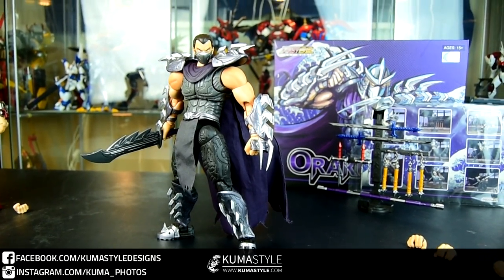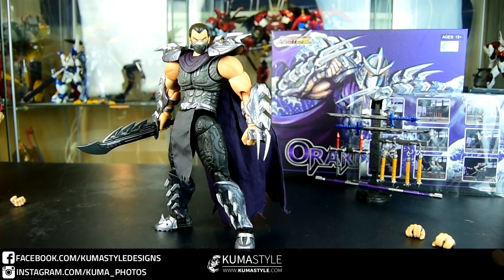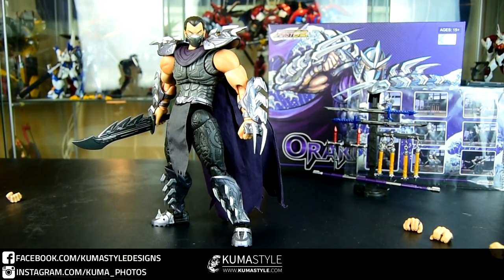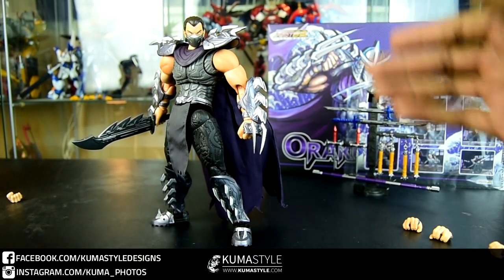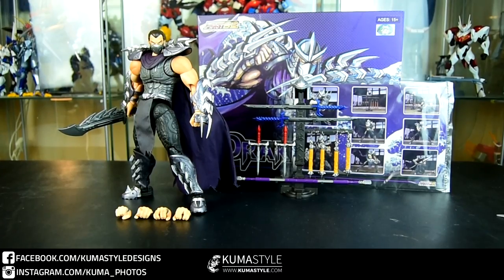Getting him posed up there — and there he goes. That is Helmetless Shredder, or Oroku Saki. Again, this has been First Gokin's NTO2 Oroku Saki. Check out the full written pictorial review on kumasail.com and buy this guy at Lunar Toy Store — links to both will be in the description. See you next time.